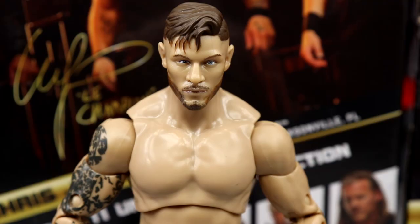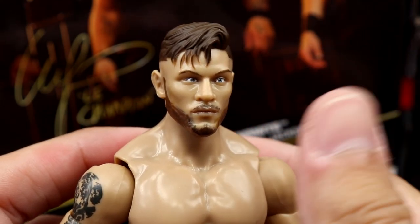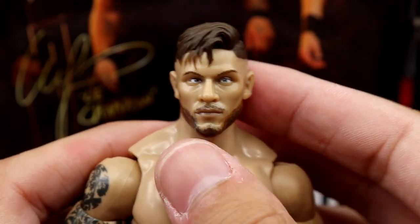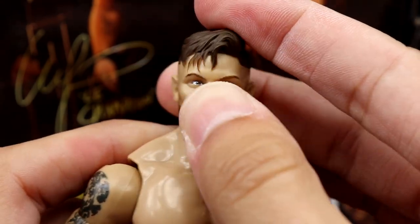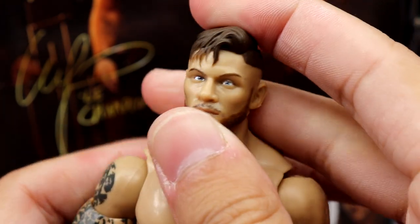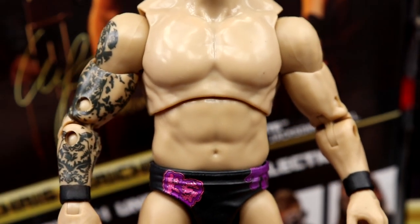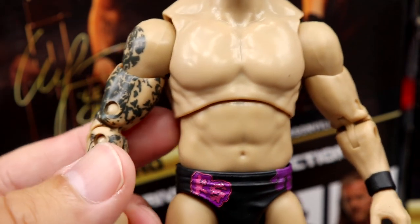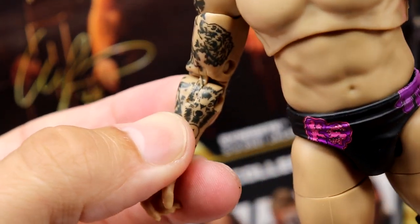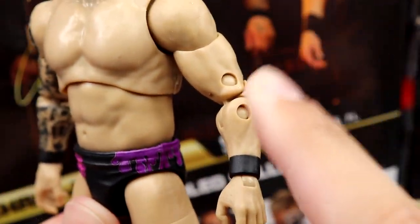Getting into Kip Sabian — I actually like this head sculpt a lot. The hair sculpt's good, likeness is good, beard looks good, looks just like him. It's a bit outdated since he now has lighter or gray hair, but the sculpt gets the job done. He's had a full tattoo sleeve on the right arm — you can make out a wolf and moon design. I'm glad to see a full sleeve tattoo; it looks good.